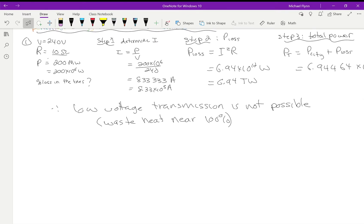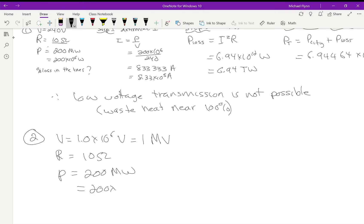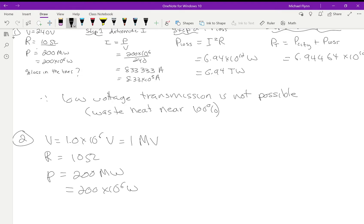Let's make one change: use a transformer and step up the voltage to a very high number — about a million volts, so 1.0 × 10⁶ volts, or 1 megavolt. Let's keep everything else the same: the same power lines at 10 ohms, and the same power requirements for the city at 200 megawatts, which is 200 × 10⁶ watts.